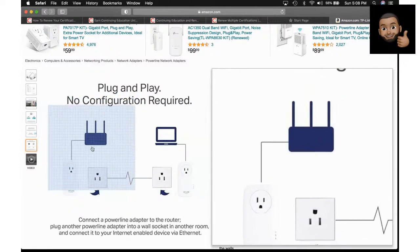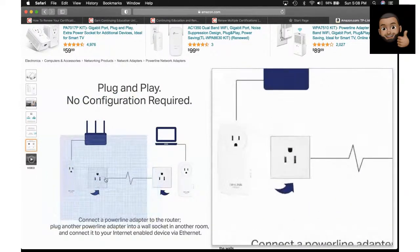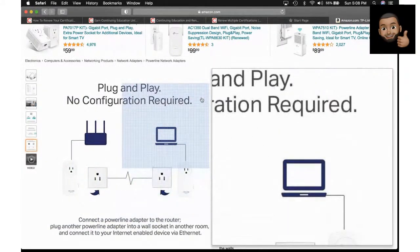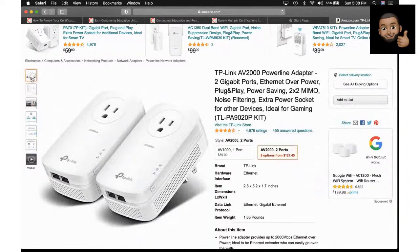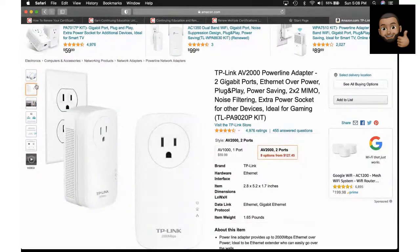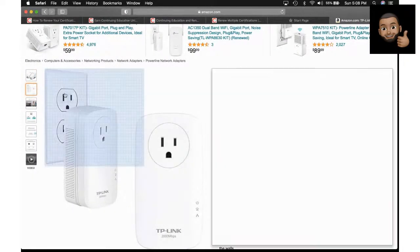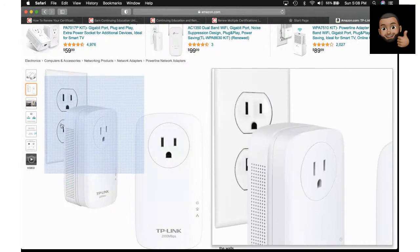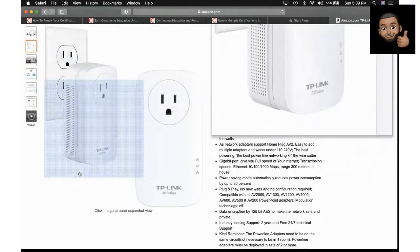Basically it sends your Ethernet connection — your ones and zeros — through the wiring in your house. You can use this method if you don't feel like calling your ISP to come run another drop or install a Cat5 drop in your wall. This is a cheaper, easier alternative.